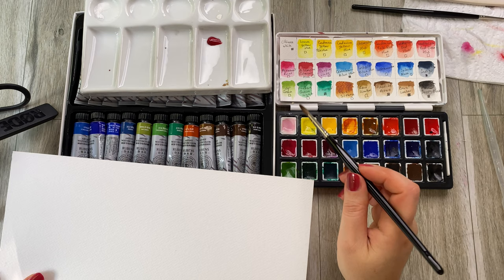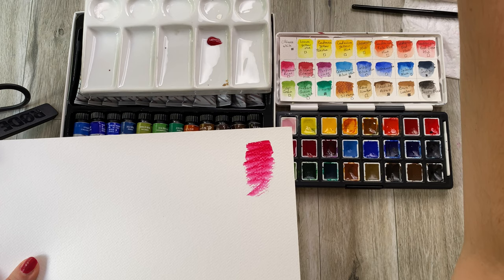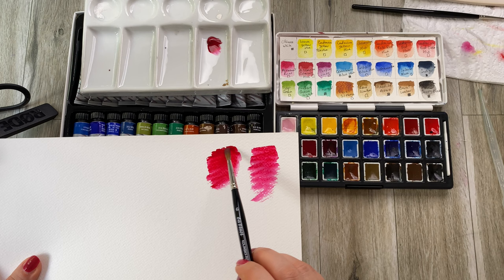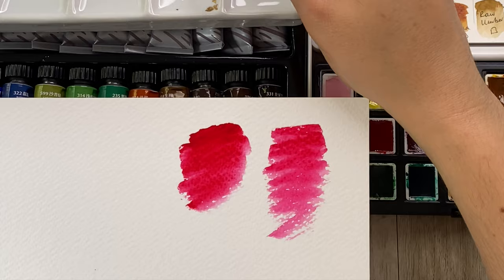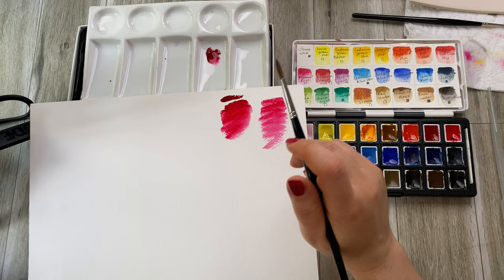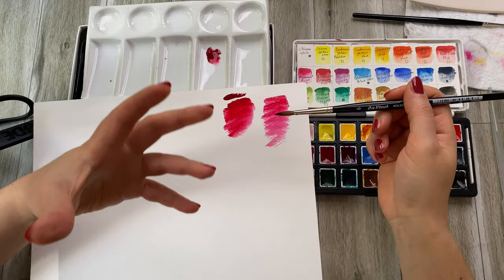Let's compare. If I pick up a little bit of this pink from the permanent rose pan and I've applied some water, this is the intensity I can get. If I am picking up a little bit of paint from the tube, this is the intensity I get — see how much deeper and denser the color is. It is in the name 'watercolor' — it's like colored water. So make sure that you always add a lot of water.